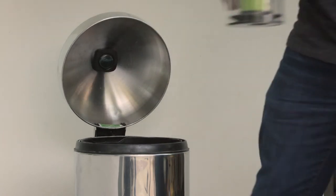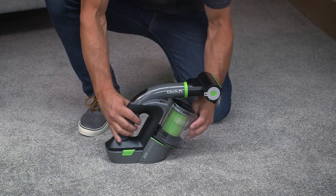It's a good idea to remove the filter and give that a tap too. When you're done, simply reattach the bin like so.